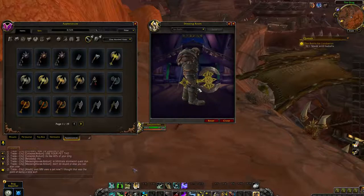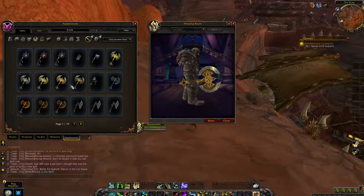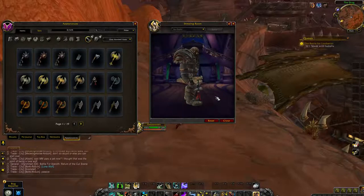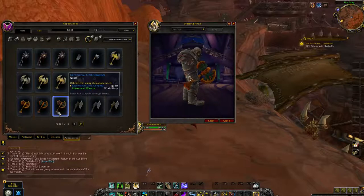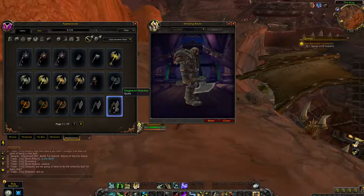That must be a placeholder. I really like that model, actually — that's really good. Some things must definitely not be labeled correctly, because that's not an axe, that's like a wand or something. They're definitely going for like an Aztec feel. Oh, that is a sweet axe.